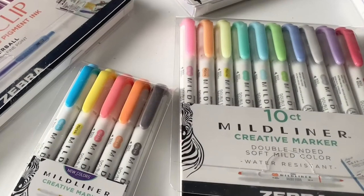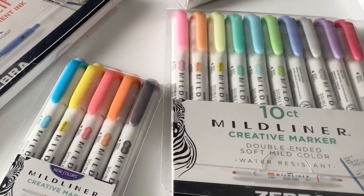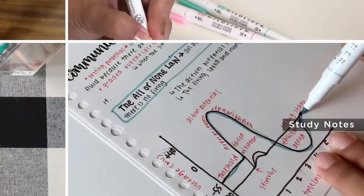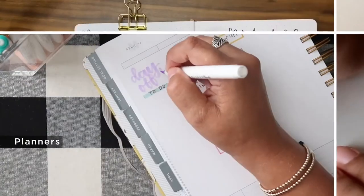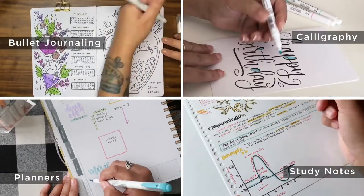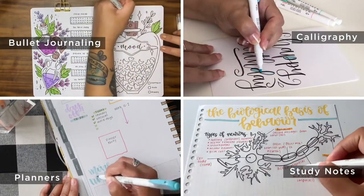The soft, mild-colored ink of Mild Liner highlighters makes this dual-ended creative tool perfect for bullet journaling, study notes, planners, and calligraphy. In this video, we will share our favorite ways to use Mild Liner highlighters and include products to pair with. Let's get started.